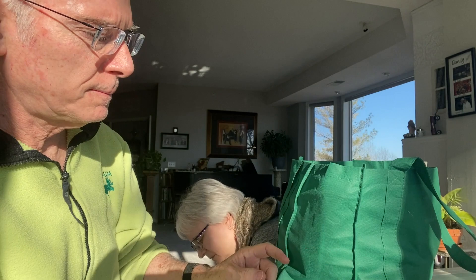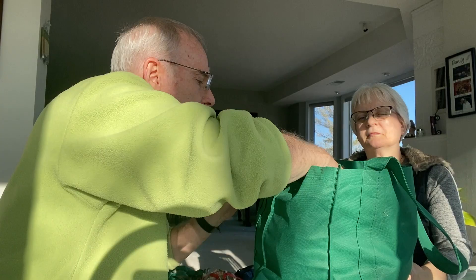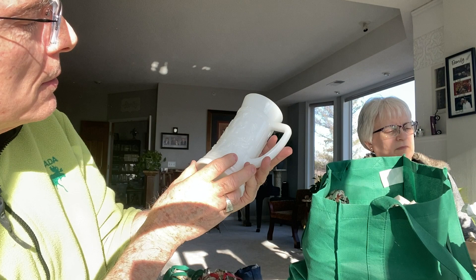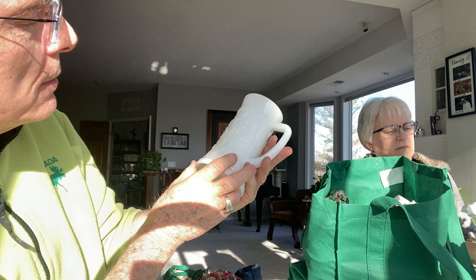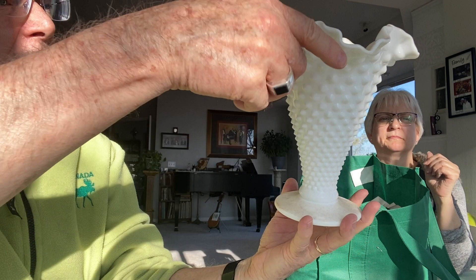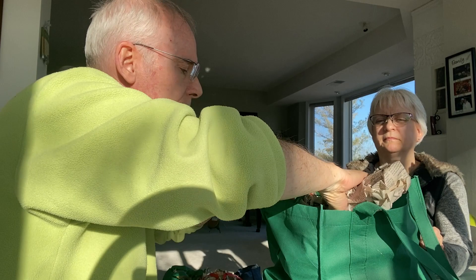A little hobnail goblet — cheers! Here are some hobnail tankards. Trying to see the scene on them — it looks like a German scene: a couple of guys sitting at a table with a waitress serving mugs of beer. That is a beautiful vase. She loves the hobnail ones, so I think there's a lot of hobnail in this collection.